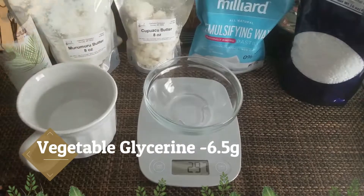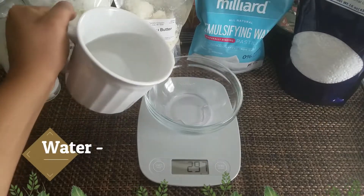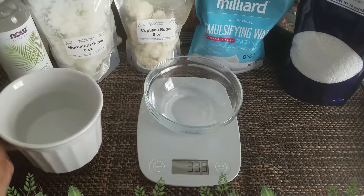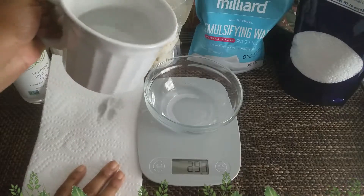Basically you have a water phase and an oil phase. You want to put all your water-phase ingredients together — that's why I've got the vegetable glycerin going in the water. Then you're gonna have an oil phase, which is all the other ingredients we're mixing.